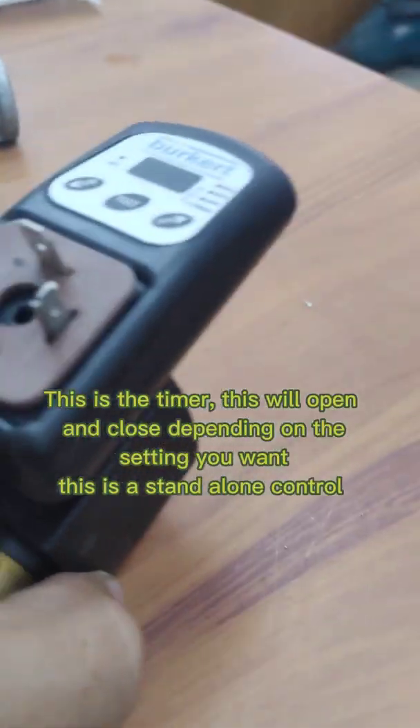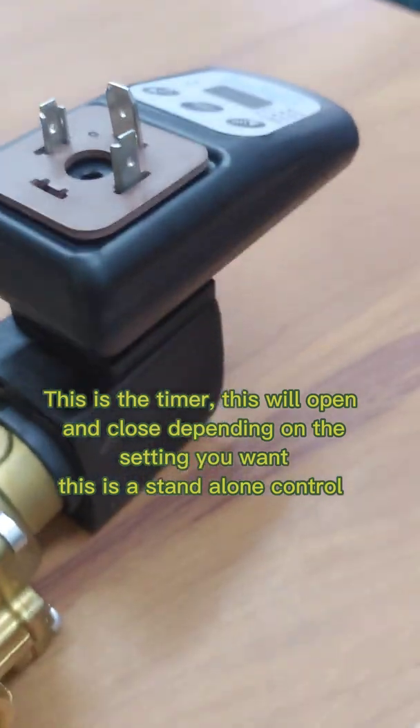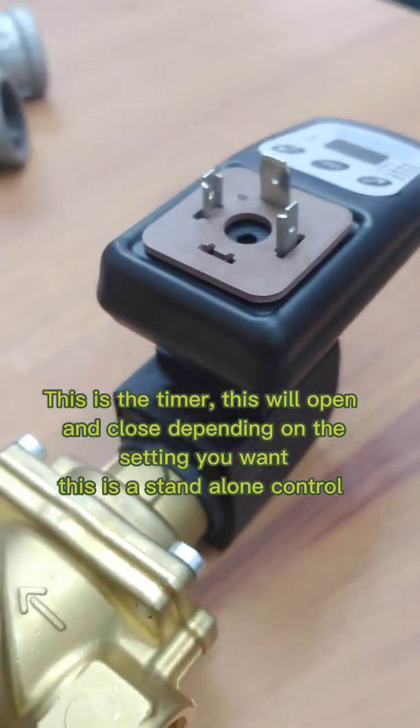This is the timer — this will open and close depending on the setting you want. This is a standalone control.